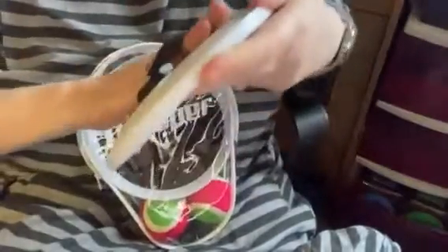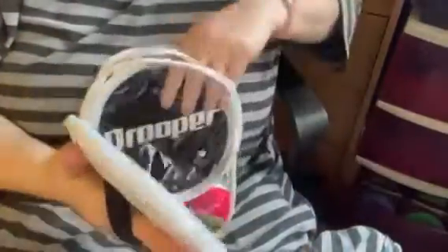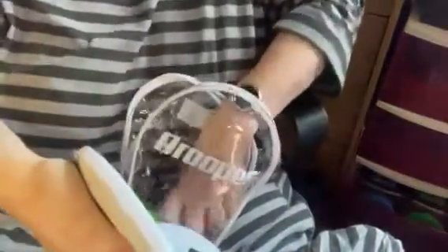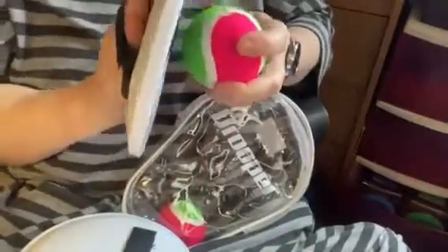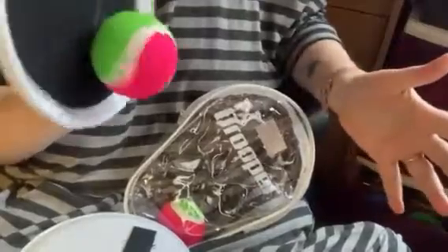You wrap it around your hand like this, and then you try to catch the ball as it's being thrown to you. You got a set of two, and there's two balls even. You throw it and the ball catches on it — it really catches, even sideways. That's how it's done.